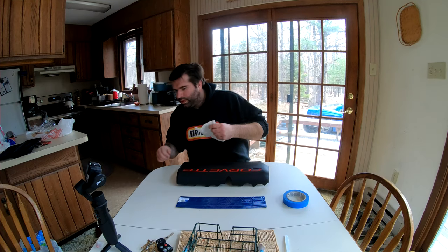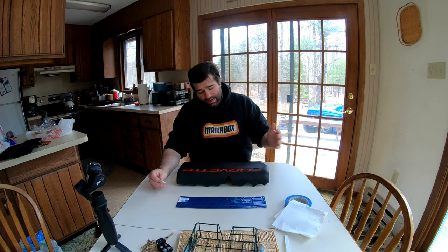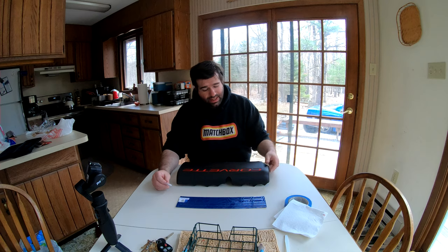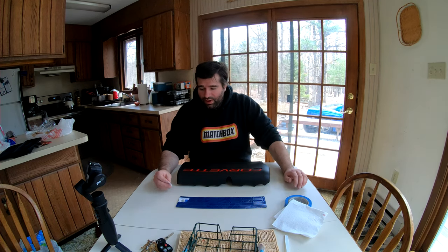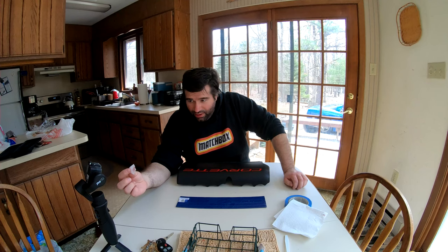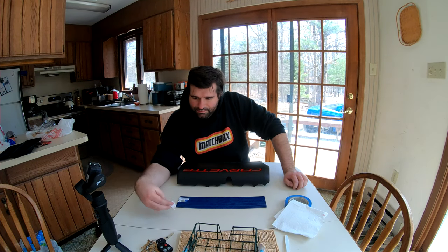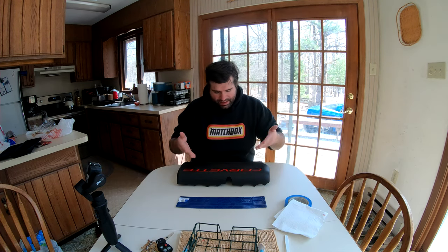I'm going to stop right here and quickly mention this: if you're doing this and you don't have a second set, I'm actually glad I started with the passenger side because I have a spare passenger side at home. You're not going to want to use the alcohol prep pad — as you can see right there, that's actually the red paint coming up off of the cover. I would suggest not using that.